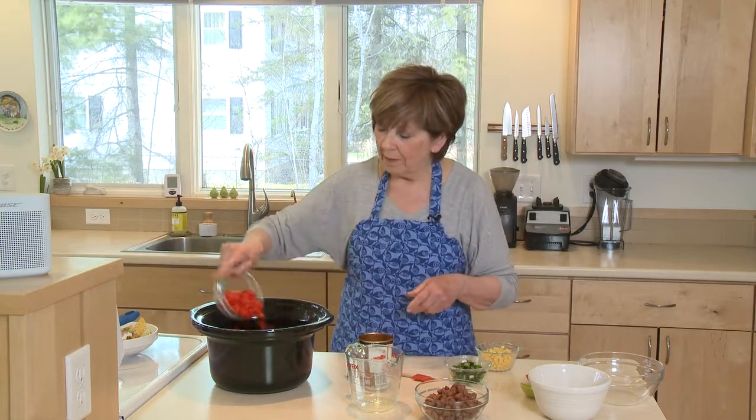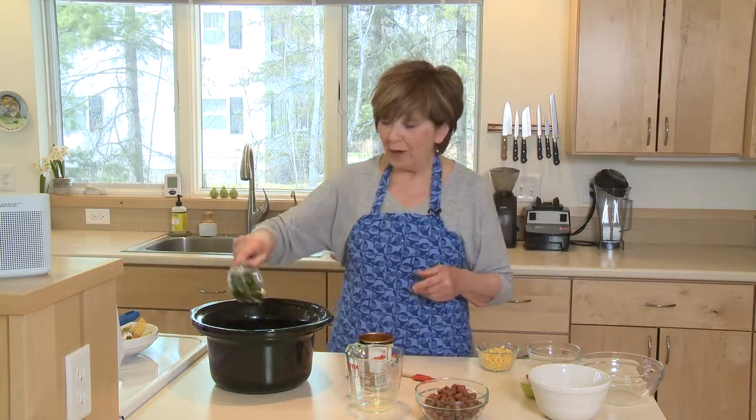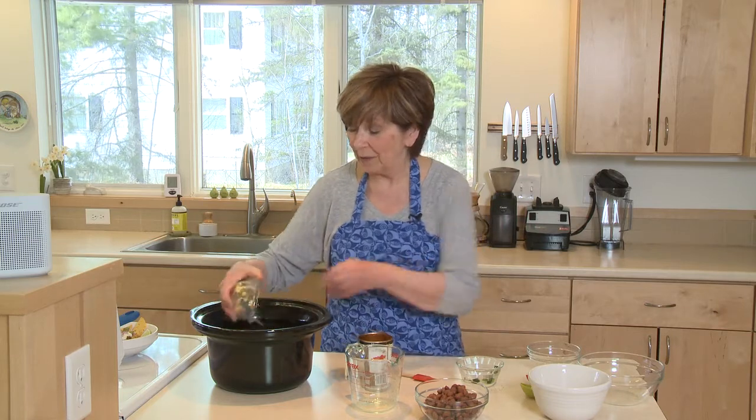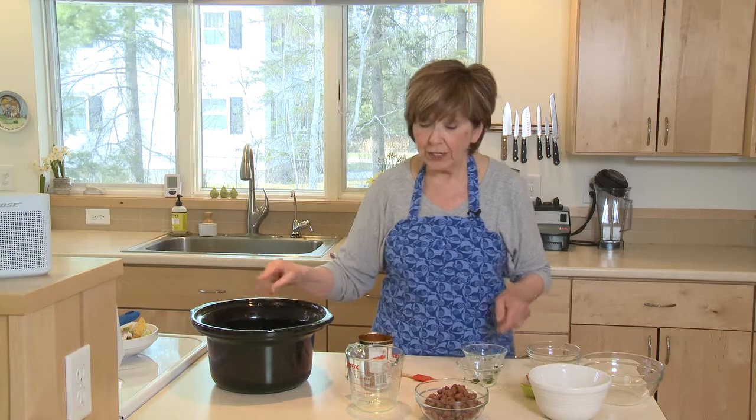Add one red bell pepper sprinkled over the top, and one poblano pepper. Then about a cup of frozen or fresh corn kernels — you can use fresh in the summer, but I'm using frozen corn now. Get those all into your slow cooker.